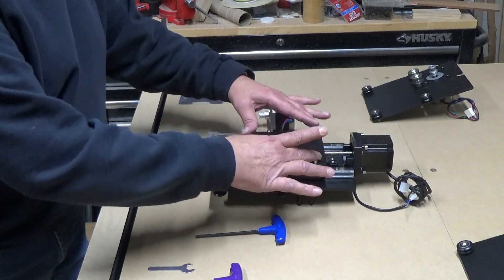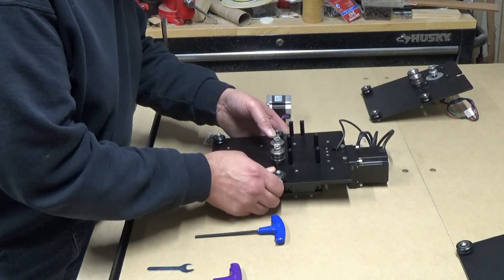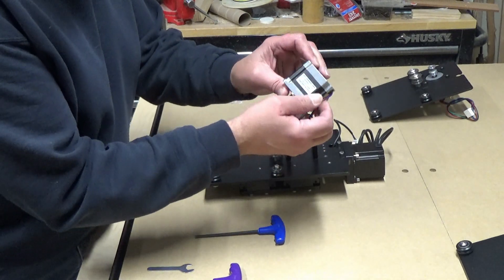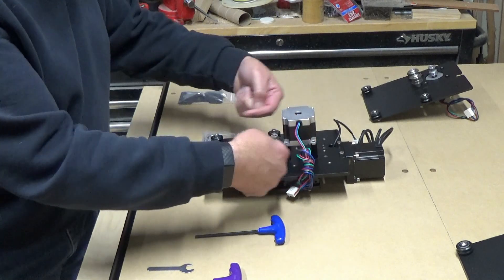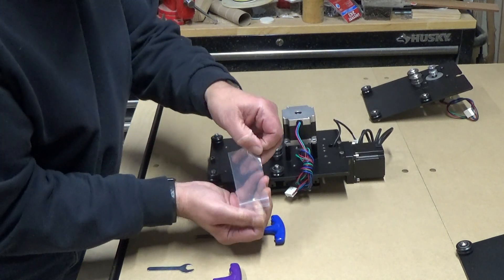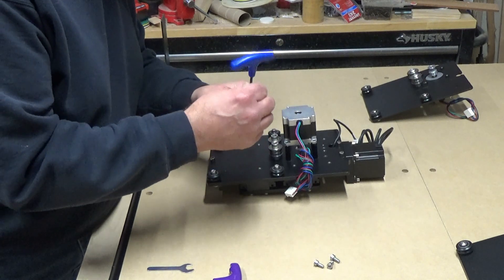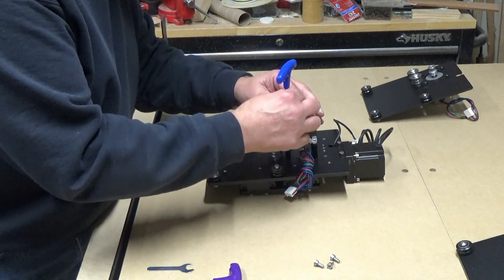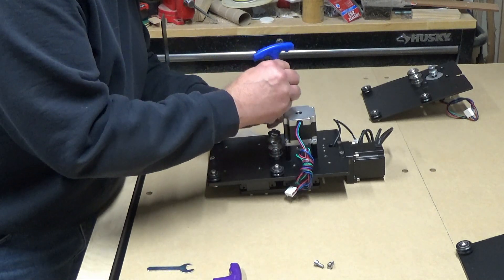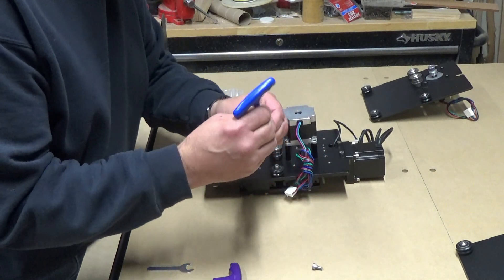The next thing we're going to do is take our Z axis and install our Z motor. In order to do that, we're going to turn the Z axis upside down so we have the six standoffs pointing straight up. Then we'll take our Z motor - it has a little label on it, and you want that pointing down towards the idlers. We'll take the screws that came with the Z motor - should be four of them - and use a four millimeter Allen wrench to tighten those down.